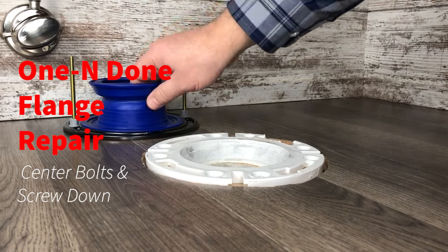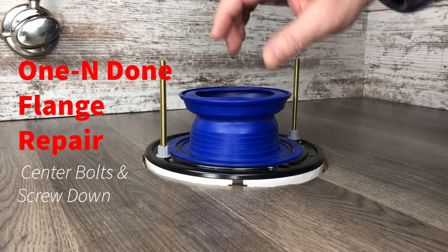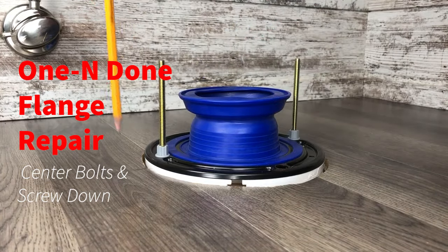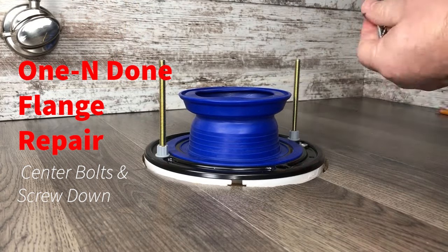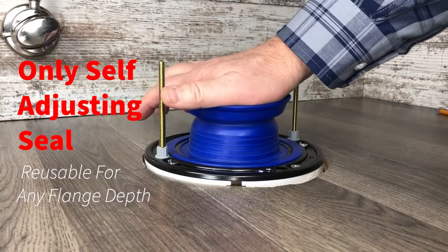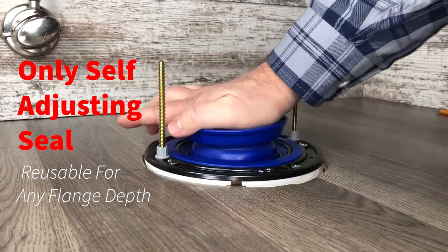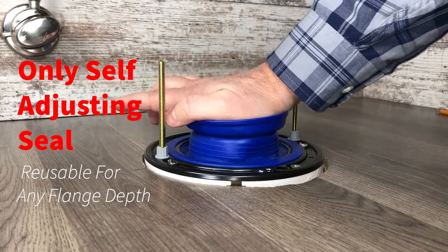Install the one-and-done flange repair kit with the bolts on center on both sides. The seal can compress all the way down to an eighth of an inch and adjust to any flange height, and it's totally reusable.